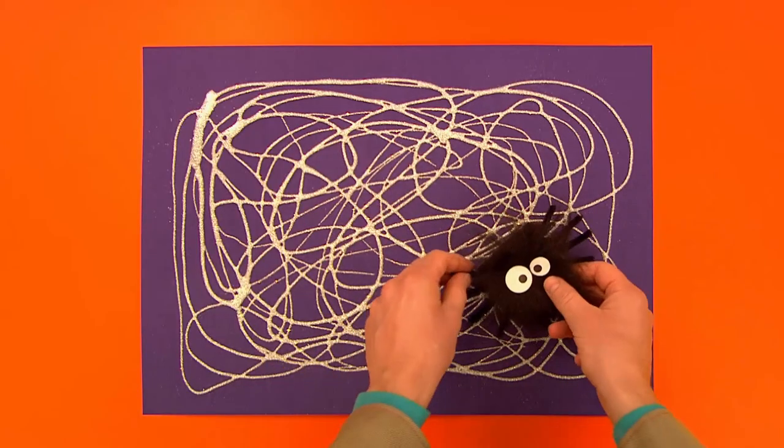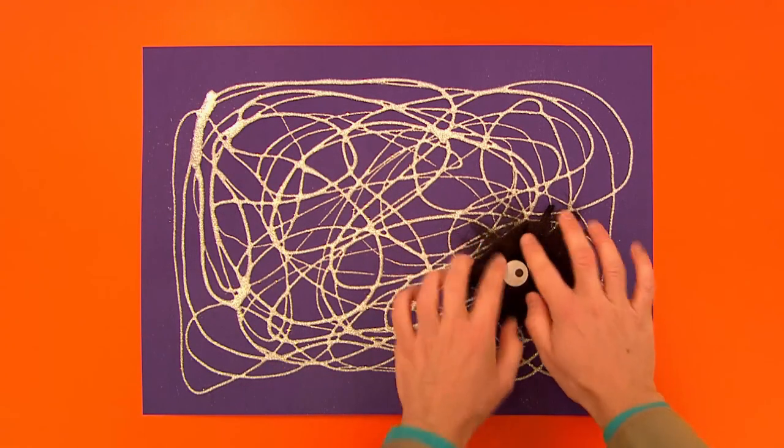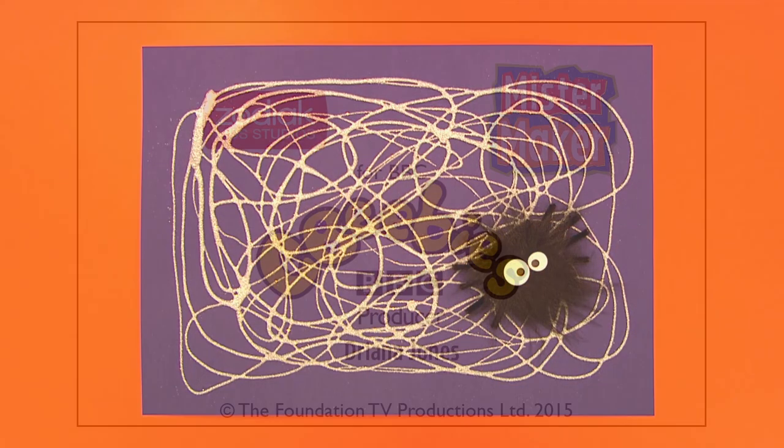So let's add him to our sparkly web. There you go my friends. Do you like our picture? Yeah!